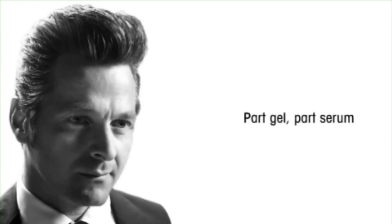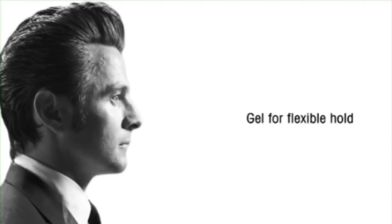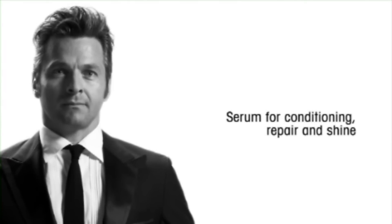Forget what you know about gel. This Swiss-made magical potion with active moisturizing agents brings sophisticated hold with shine rather than stiffness. This hybrid has gel for hold, serum for conditioning and repair — perfect for both men and women.